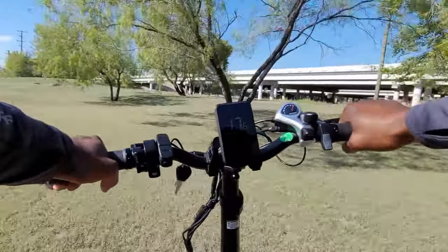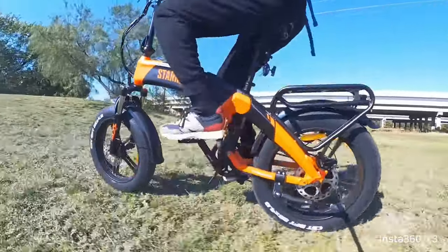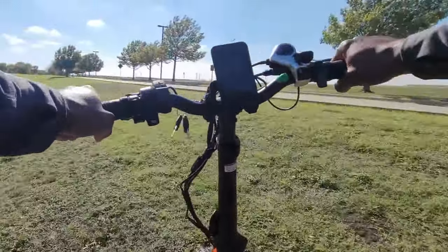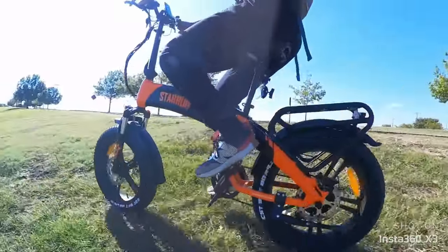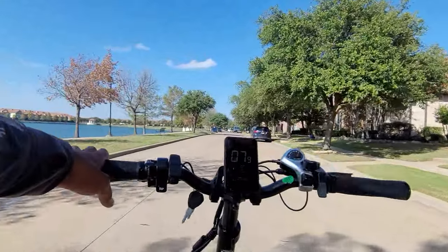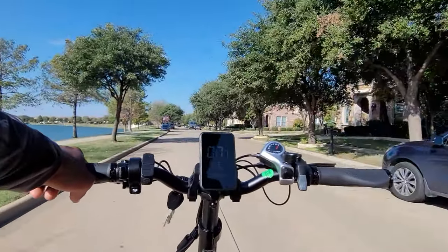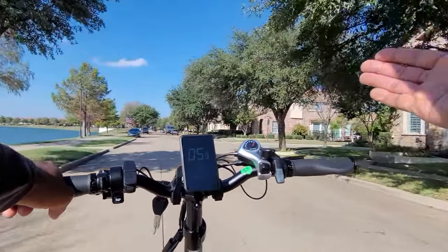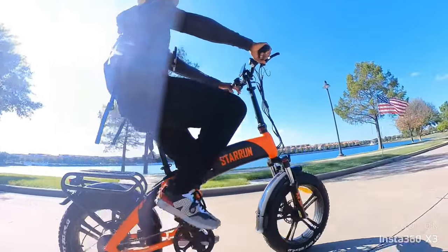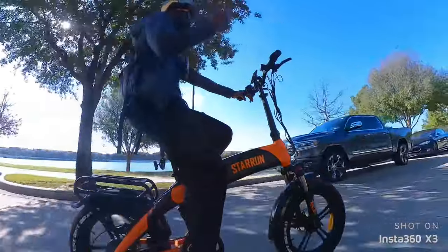The off-road ride got hilly. Not bad — I wouldn't say it's the best suspension but it's pretty good. The bike is pretty comfortable; because it's such a big bike, you have a sense of stability. By default, the pedal assist launches you when you start pedaling — in mode 3, as soon as you pedal it sends you flying. But the pedal assist sensitivity is adjustable, so that's good.